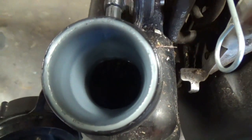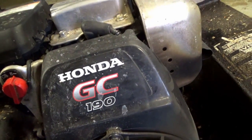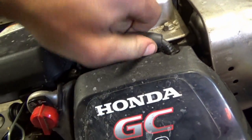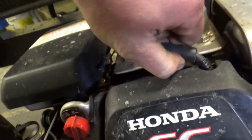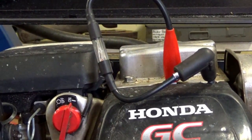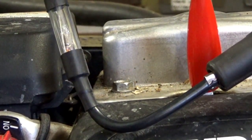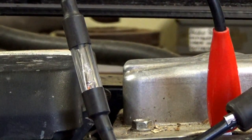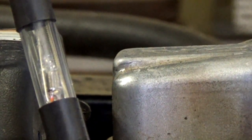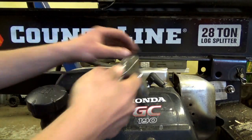We've got fuel up to the top of the filler neck and it doesn't smell bad at all. Next we're going to hook up our spark tester so during our first cranks we can make sure we've got spark. Looks like no strong spark going down to the plug.